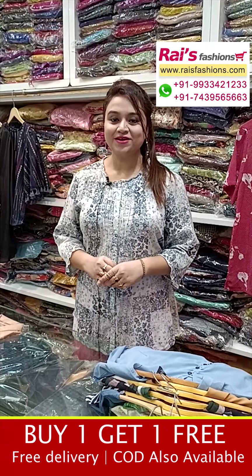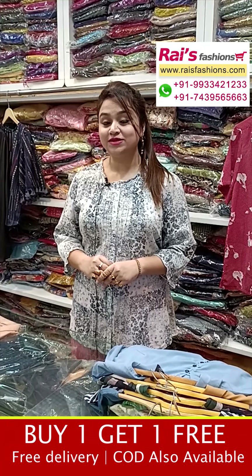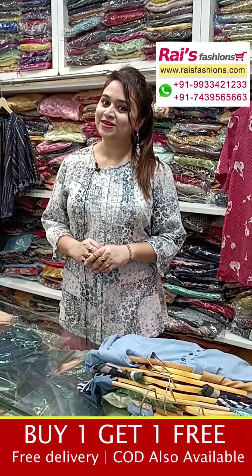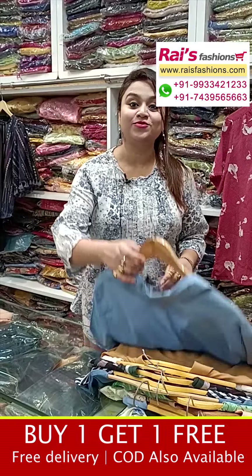Hello everyone, Reshmi here from Your Rice Presence. I will display some trendy smart fancy tops collections only for you, with a buy one get one free offer.